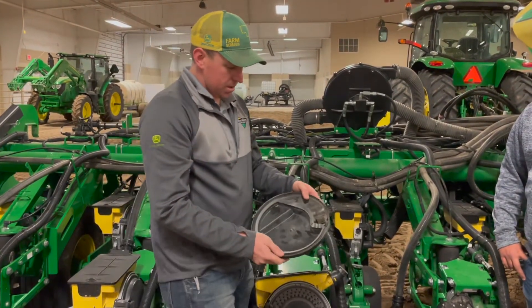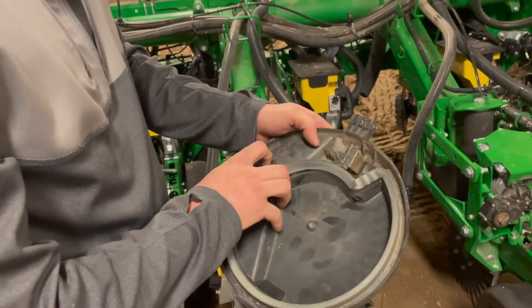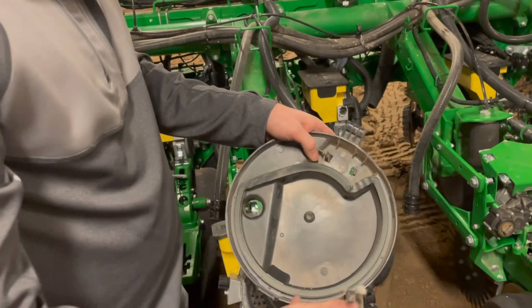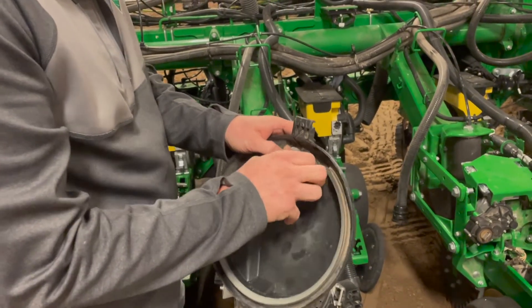Next thing in this door that you can see is we've got our soybean scraper in here. If you're running beans, that's what you're going to want to have in there with the soybean disc. If you're going to be on corn, you can push that tab and pop it out, and then there's going to be that knocker wheel — you'll just put that back in there and snap it into place.